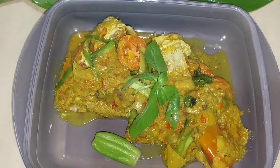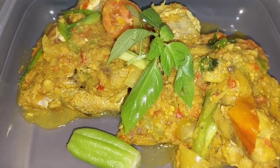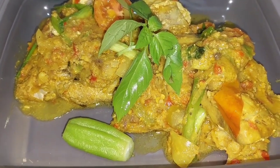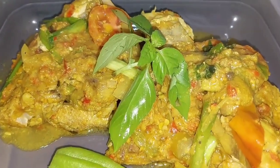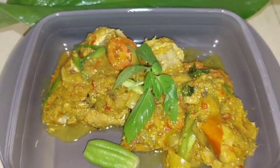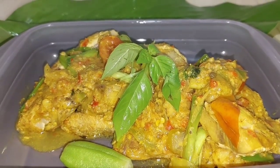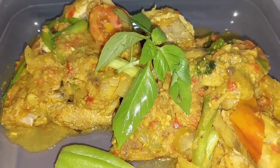I promise you it's so delicious — right now I'm smelling it and I just can't wait to dig in! Thank you for watching and I hope you like the recipe. If you ever try this delicious fish recipe at home, please come back and let me know how it tastes. Stay healthy and stay around for more — I'll see you next time!